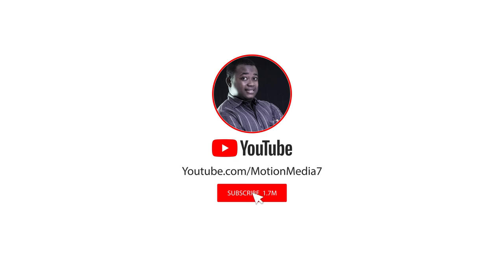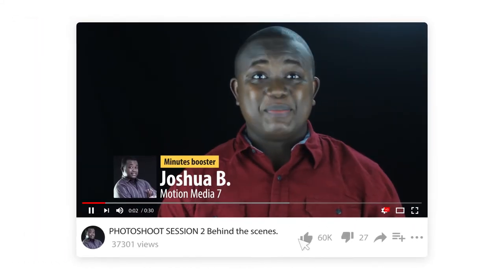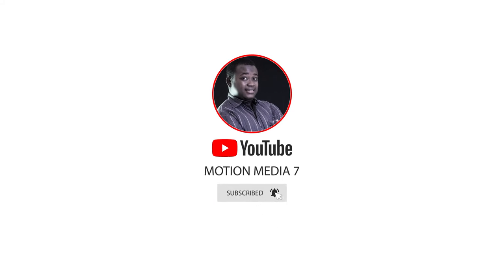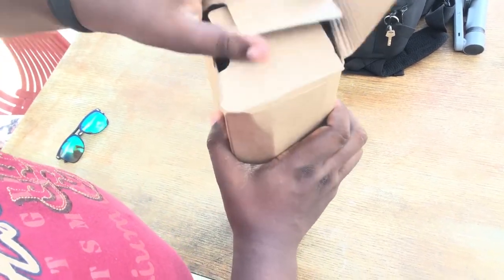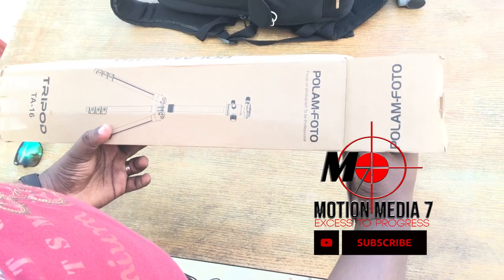This video is not sponsored by them, but since we are using this tripod it is important that we share that idea with you guys so you can have it too. Okay, as you can see this is the box of the Polam Photo — focused on photography to be professional — and this is what they send in.